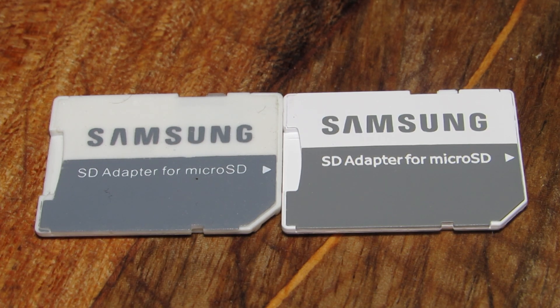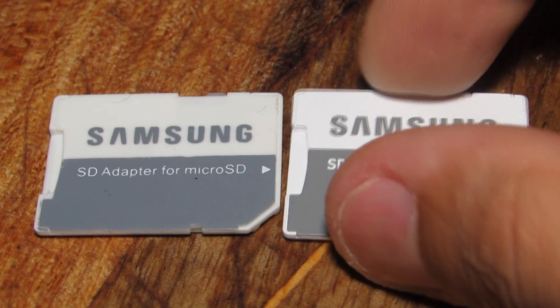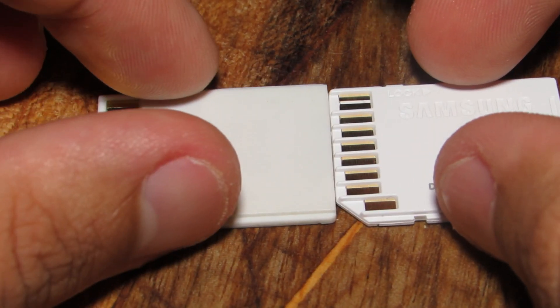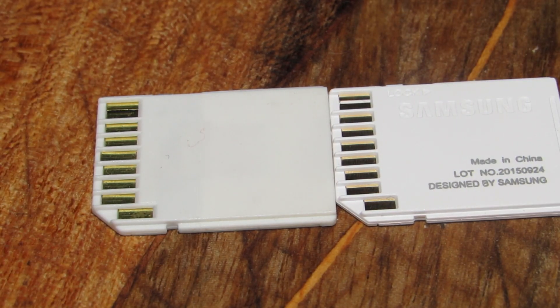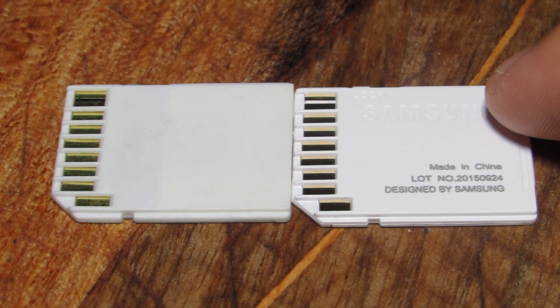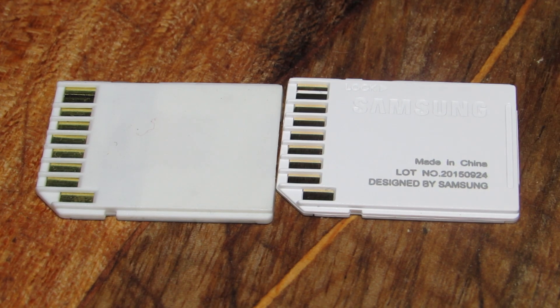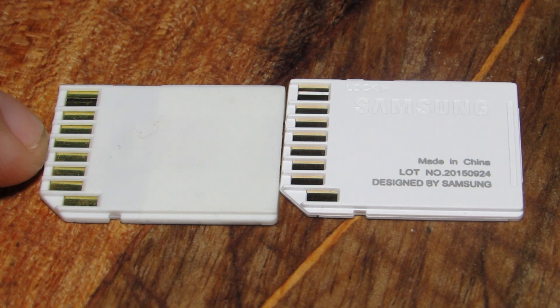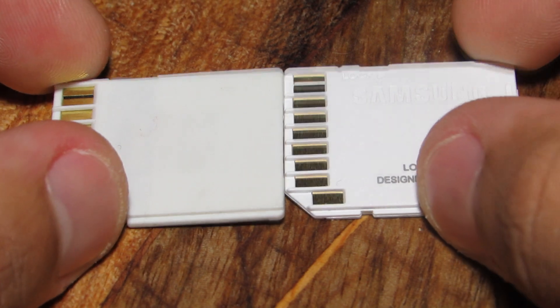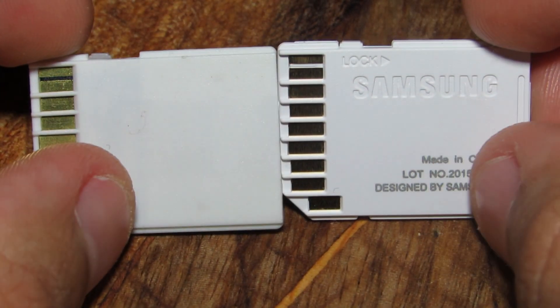Here are the adapters. The one on the left is fake and the one on the right is genuine. The genuine one on the right has embossed Samsung branding and 'made in China' text, while the fake one on the left has nothing — no printing on the back. The genuine adapter is very white and the fake adapter is a little off-white in color.